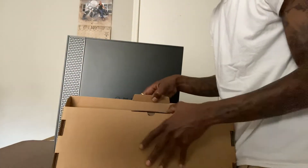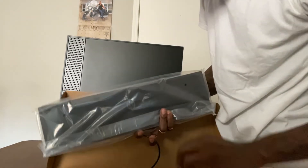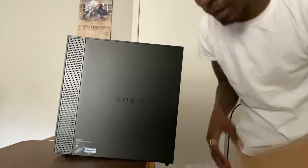Let me get some of this stuff out of the way. Oh, this is the keyboard that came with it — keyboard and the mouse. I don't need it because I already got a keyboard and a mouse.